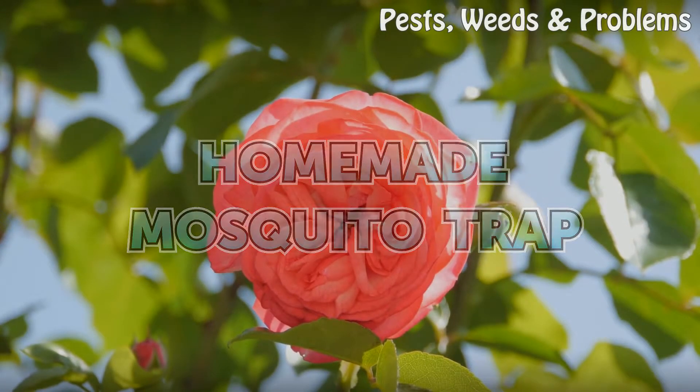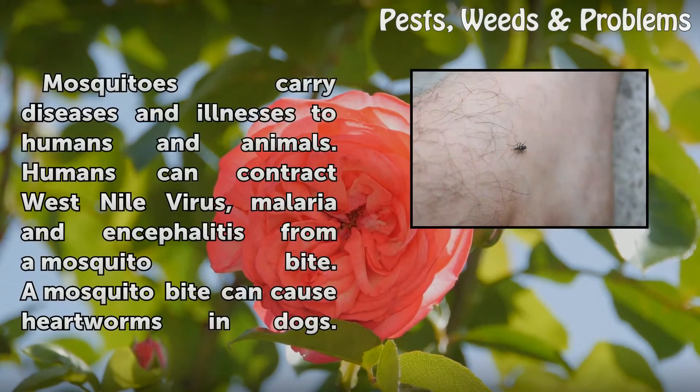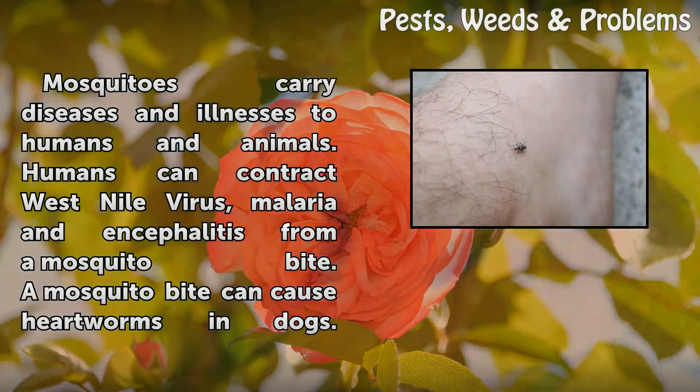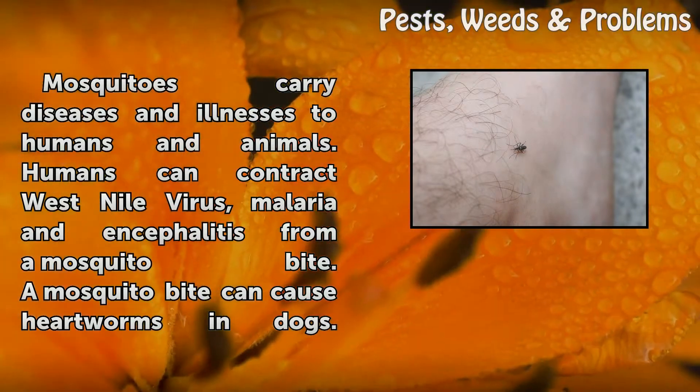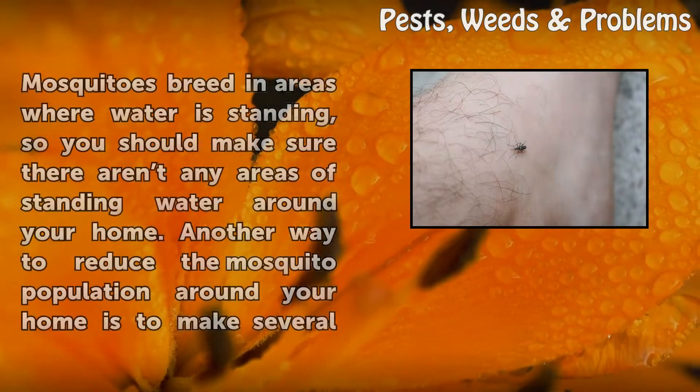Homemade Mosquito Trap. Mosquitoes carry diseases and illnesses to humans and animals. Humans can contract West Nile virus, malaria, and encephalitis from a mosquito bite. A mosquito bite can also cause heartworms in dogs.